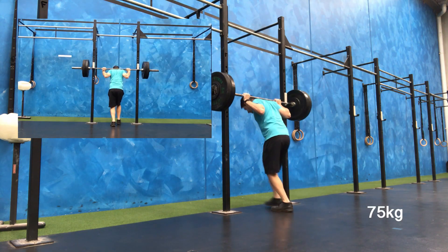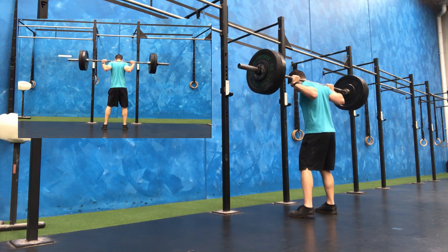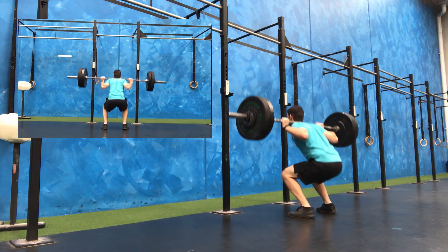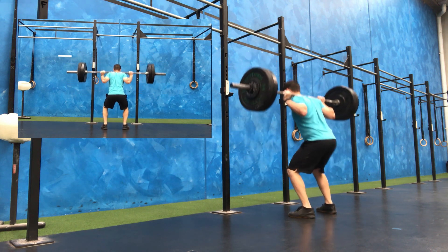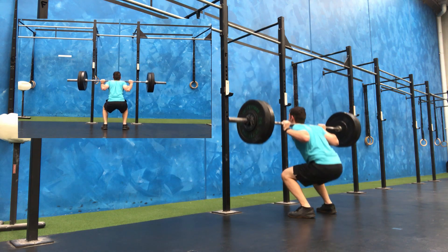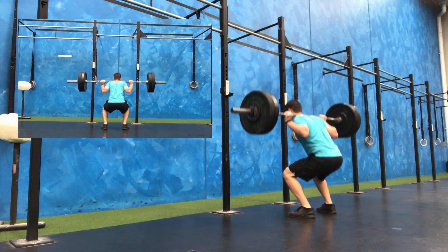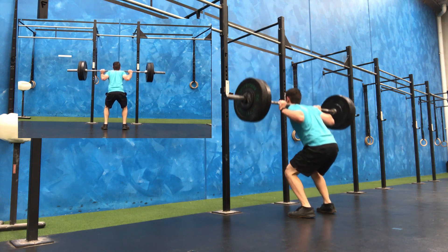So this is the start of the working set here — 75 kilo. What I try and stay consistent with is the speed at which I'm doing my squats, trying not to rest at the top. Nice consistent pace — one breath at the top, down and then straight back up.